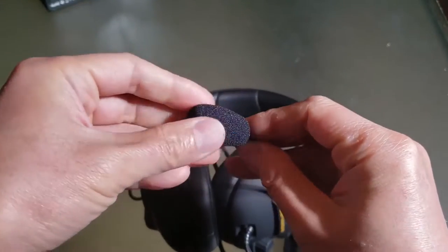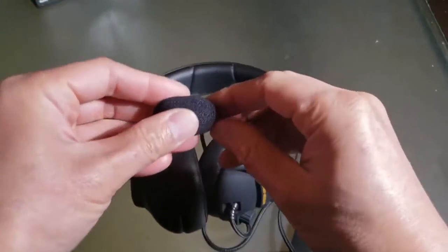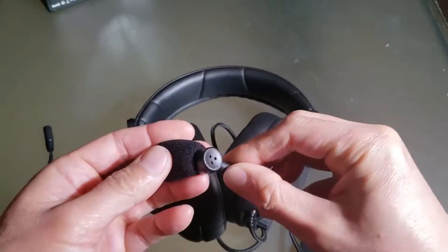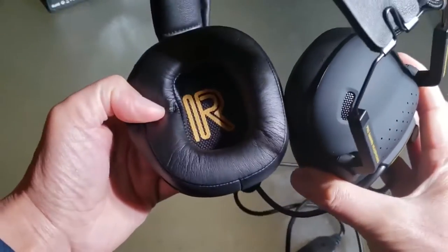Let's remove the noise cancellation cover to show you the mic inside. Carefully remove that — see, this is what it looks like. Just pop that back in. If you look inside, it's got an L/R indicator — this indicates left and right.